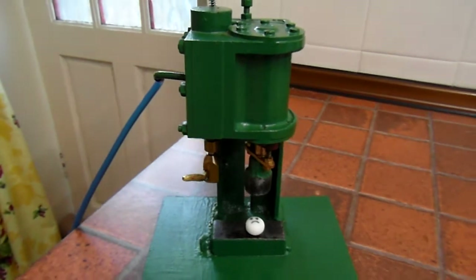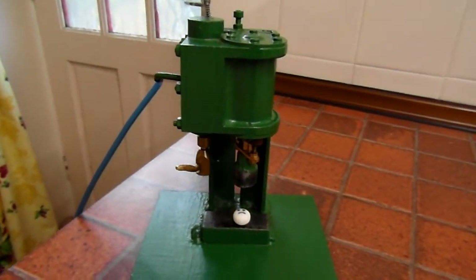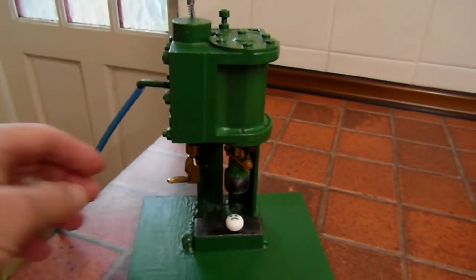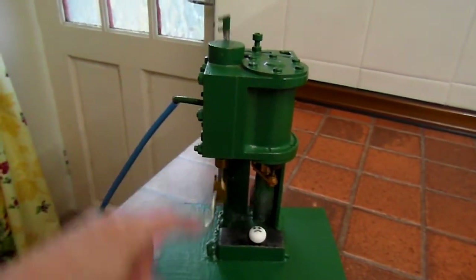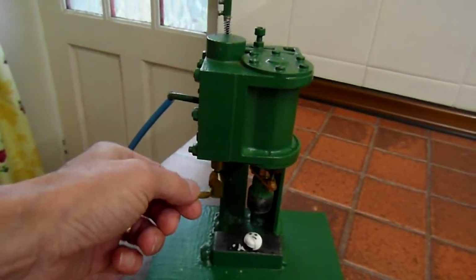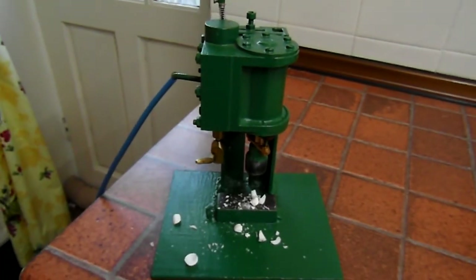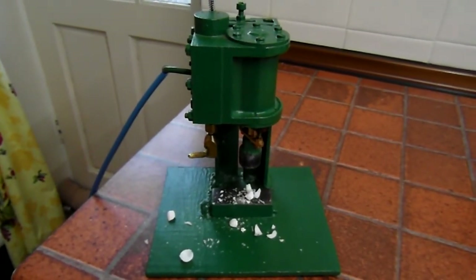It's a mint imperial. And it's going to be a very unhappy mint imperial in just a second. Give it a go, eh? That's the way they do it. Here we are!